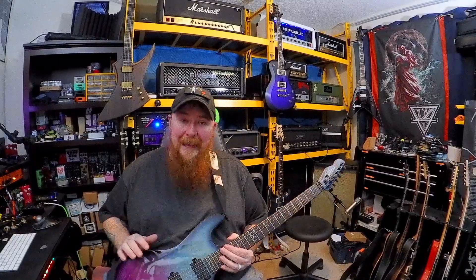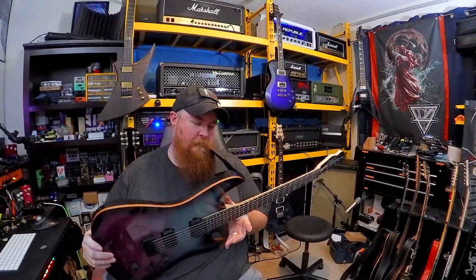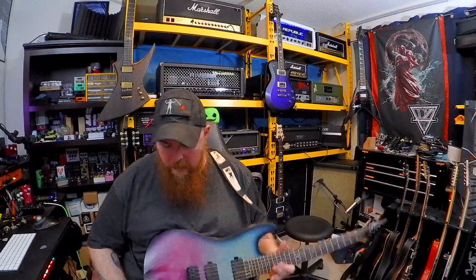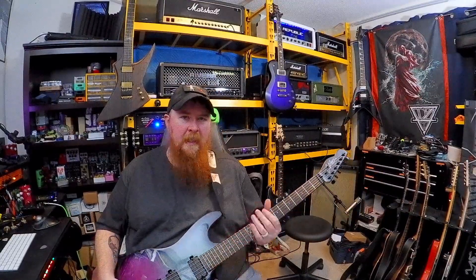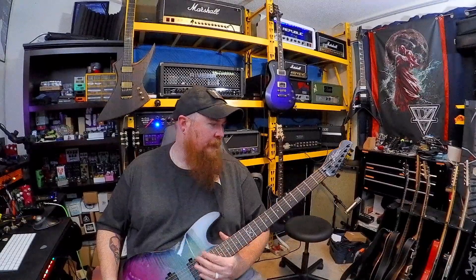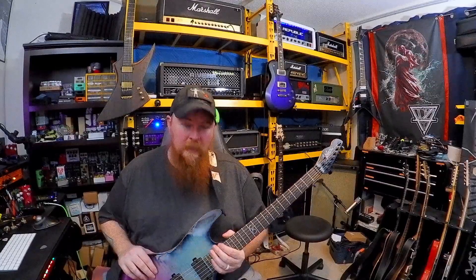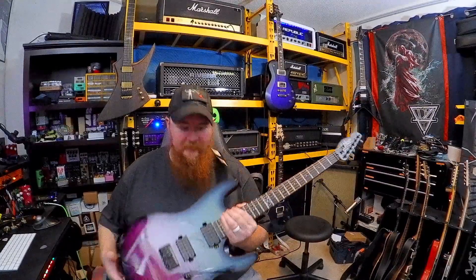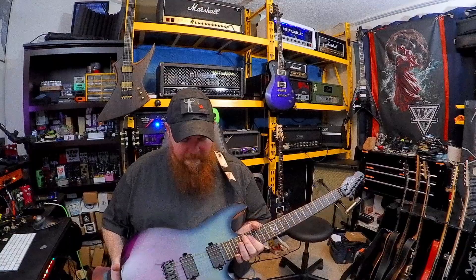The body is solid mahogany — I'm pretty sure it's a multi-piece. It is painted on the back so I can't really verify that. It's got a nice little spoon cutout and good access to the upper frets. I'm not a shred player by any means, but you've got plenty of access to get where you need to go.